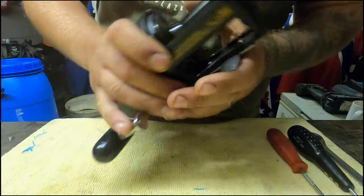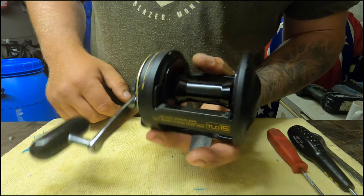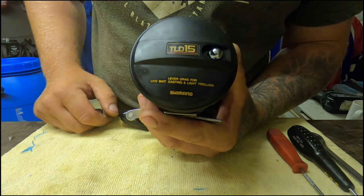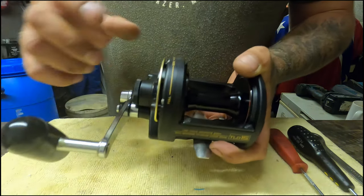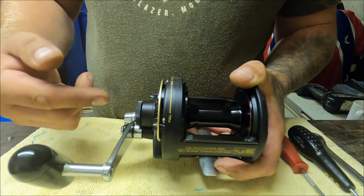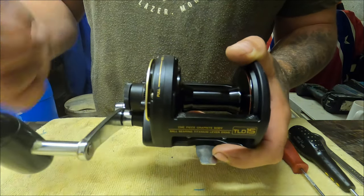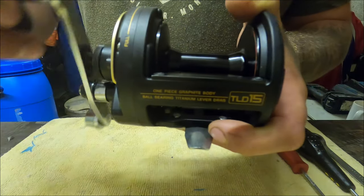A bit of a different video today - we're not actually fishing, we're rebuilding this reel for fishing. It's a Shimano TLD 15; I'm not sure of the age, I think it's around a 90s reel. Basically what's wrong with it, as far as I know, the bearings inside have gone. I'll reel it now - hopefully you can hear what's wrong. That's in free spool - you can hear a bit of a grinding.